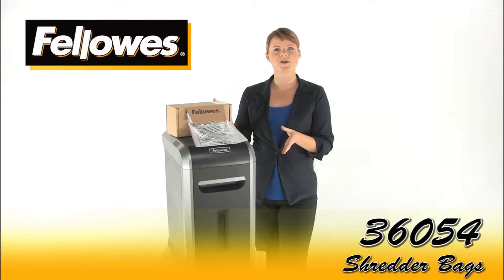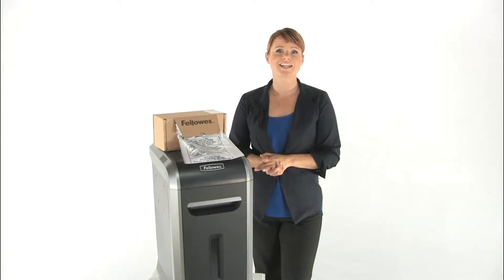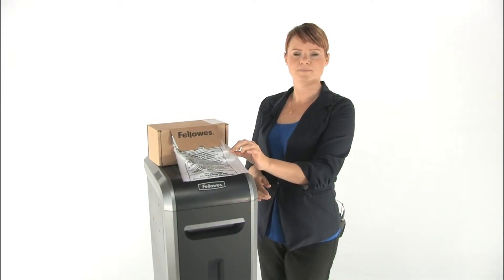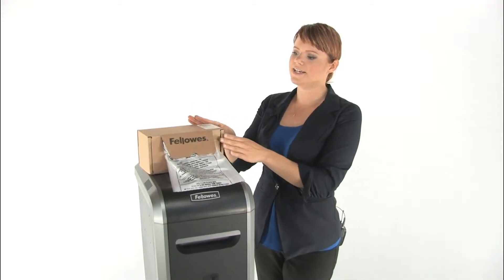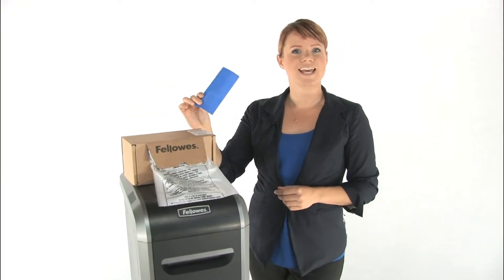These are the Fellowes 36054 Shredder Bags. They make disposal of shred waste clean and convenient. They're made of durable plastic that's easy to dispose. You get 50 bags in this easy to use dispenser box here and it comes with handy twisty ties.